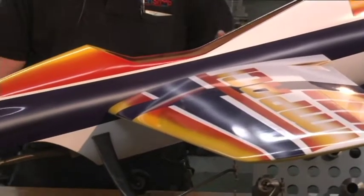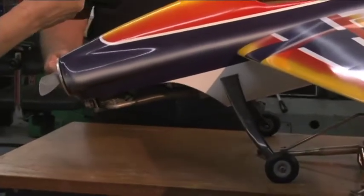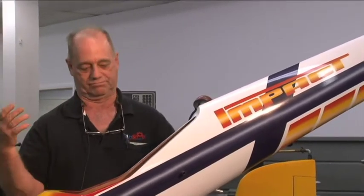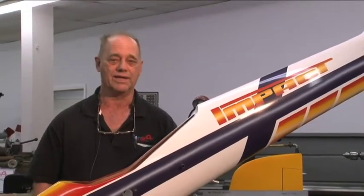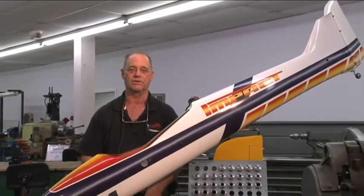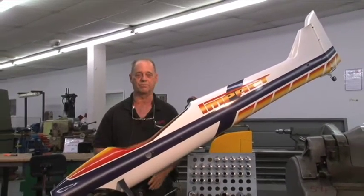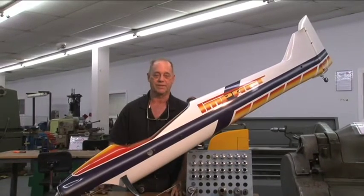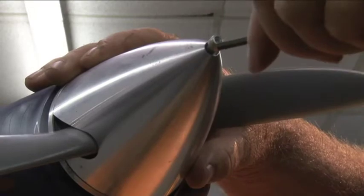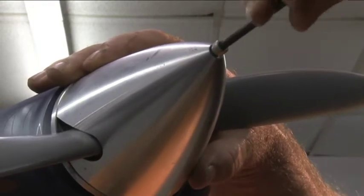I also do radio control model airplanes myself and have been doing that since I was a little kid. A radio control model airplane is this, or any one of hundreds of other types. There are little electric foamies, there are big giant scale 50% half-scale planes that I've built and flown — probably almost every kind of model airplane that there is.